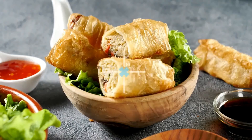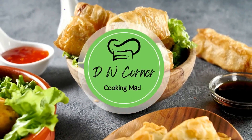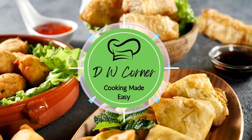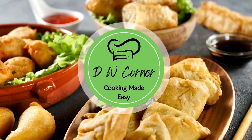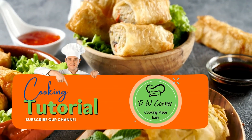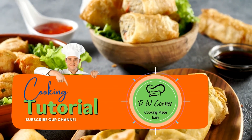Cooking Made Easy! DW Corner Sundays — every day of the week. Tell your friends, tell your dad, tell your mom, tell the street.